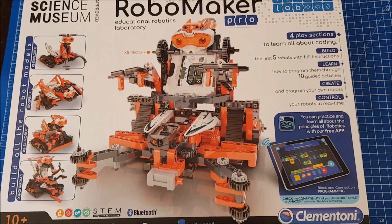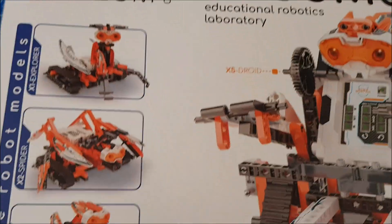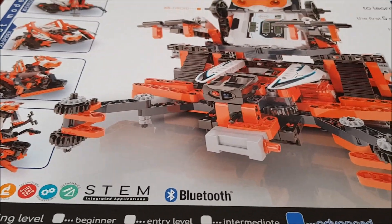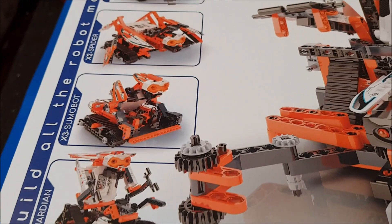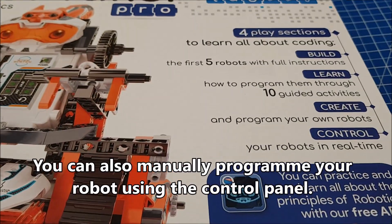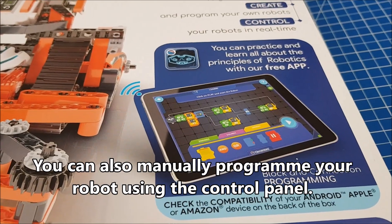I'm looking at the RoboMaker Pro from Clementoni. This is Science Museum approved and it supports STEM skills in many ways — maths, engineering, and coding. It makes a lot of models, you can program it, and you can use it with a tablet or a phone.